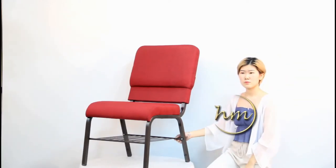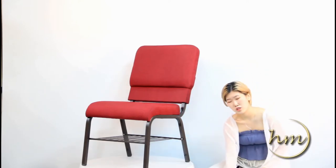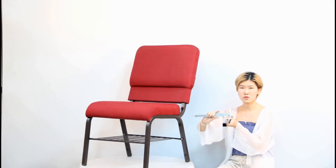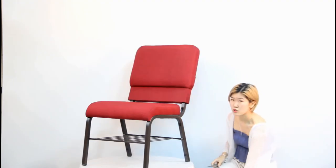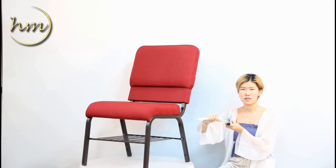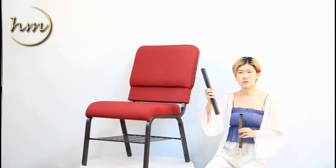For the chair bookshelf part, we usually use a solid frame. For the whole chair tube size, we would choose 25 x 25 x 1.2 mm. But some people would like to use the thinner tube size, 20 mm, with 1.2 mm thickness. For the tip size, we would recommend you choose 25 mm.